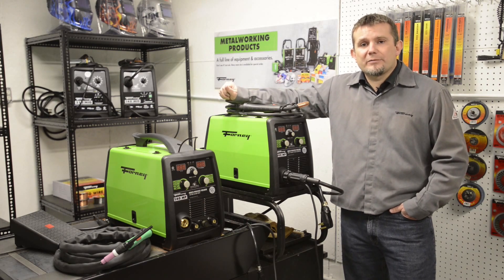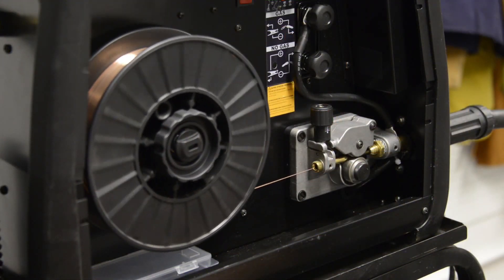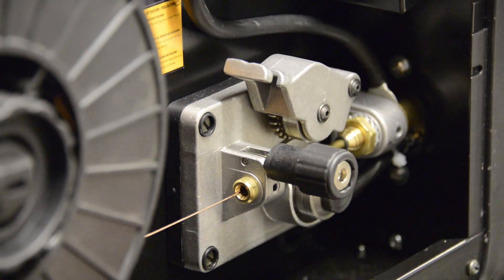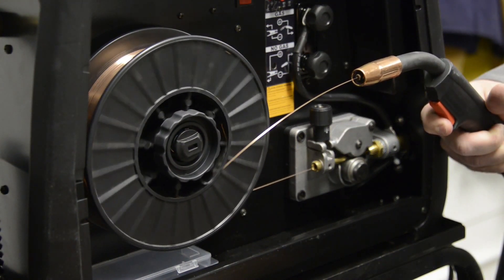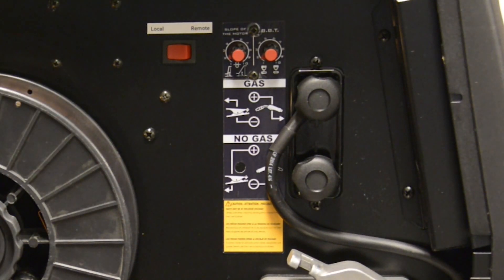Let's take a closer look inside the welding machine. You'll notice there's a premium de-spooler back here — we've spent a lot of time focusing on optimizing the wire feed, which gives you a nice smooth arc. It comes off the de-spooler, it's easy to adjust the tension, and you can use four or eight inch spools. It goes in through the inlet guides, and you'll notice there's a cast aluminum drive system. Both the idler and the drive roll are geared, which helps push the wire through the torch. In this area, we can change the polarity if we're running solid wire or flux core wire, and we can also adjust the slope of the motor and the burn back time.